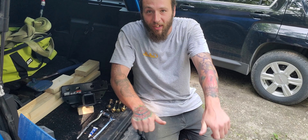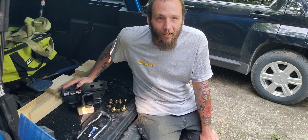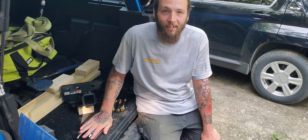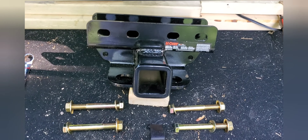Welcome back! Today we're installing a Curt trailer hitch onto the Bronco. We've got our hitch, hardware, and tools ready to go. Here's what you get from Curt: the hitch has a nice powder coating on it.